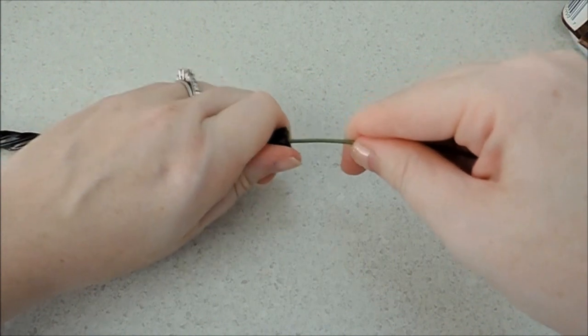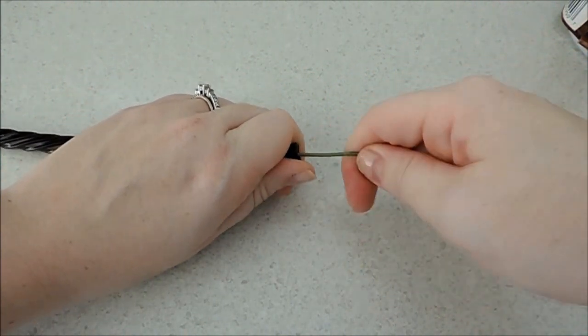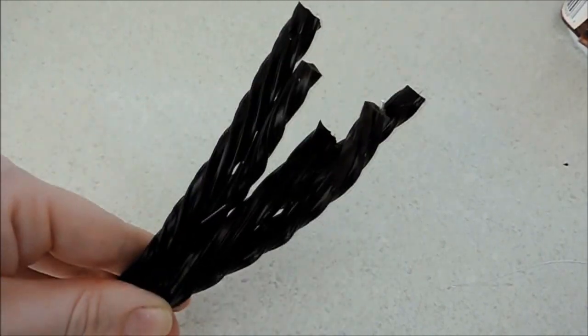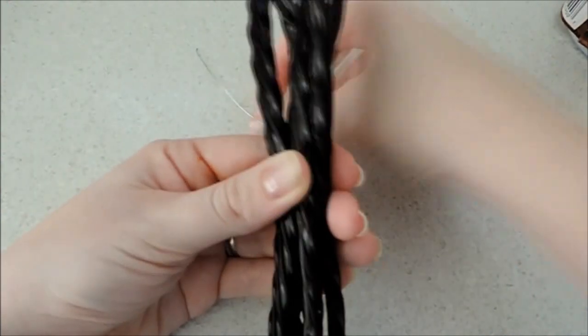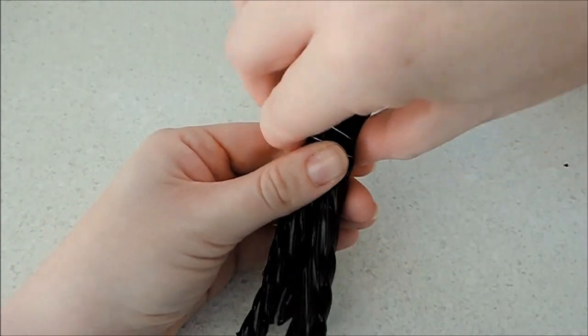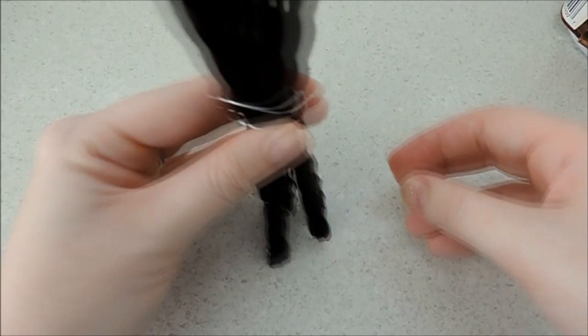Once you have all your wires in all five of your branches, you're going to wrap a thin piece of wire around all of them — it just holds it tight. I would use black wire, but the only wire I have is silver or green.